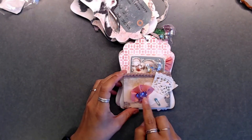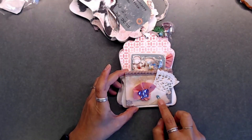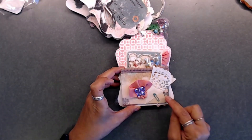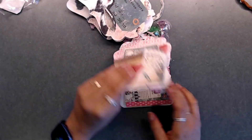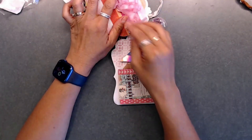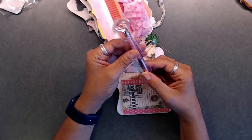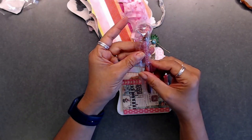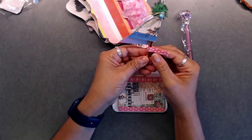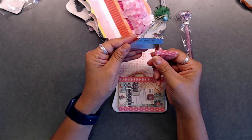She has those sequins there, put a butterfly here, and a little stick pin — so cute, that's a good idea I never would have thought about. And then she put some more frillies in the back — another good idea. She also sent me a little pen. I love the little crystals inside, so pretty. I always need pens!